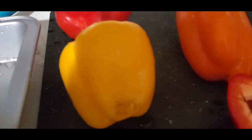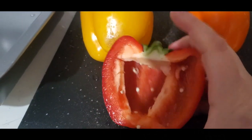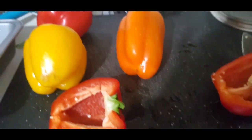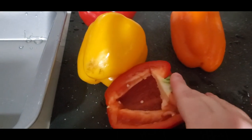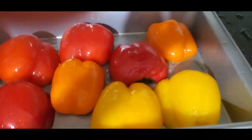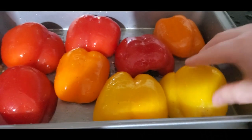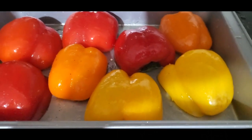All I did was put two cups of rice and four cups of water with a stick of butter in there. And as you can see, I am chopping my peppers here. We're actually going to chop them flat so that they're kind of sitting like little boats. And then what we're going to do is rub them with olive oil and some salt and pepper.